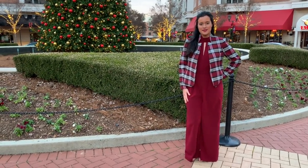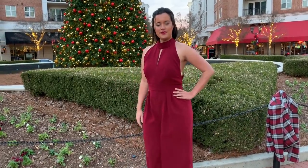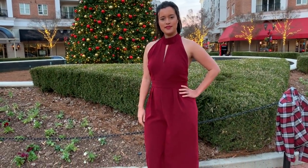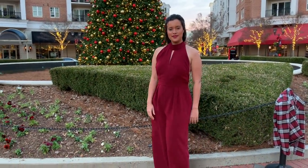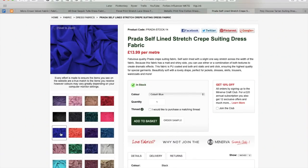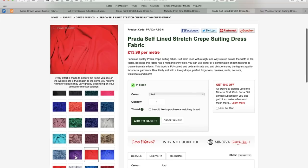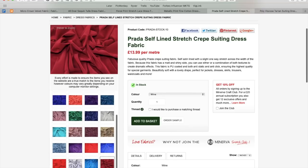Eek! Isn't it perfect? Okay, let's break it down — jumpsuit first. As you know, I made the jumpsuit with a gorgeous Prada Crateback Satin from Minerva Crafts. It comes in a whopping 28 different colors. I chose the one called Wine, but I also love the deep teal and emerald green for the holidays.